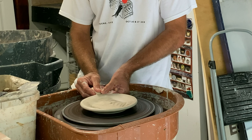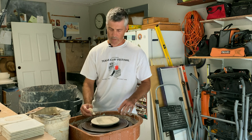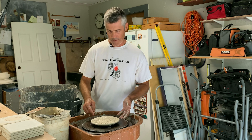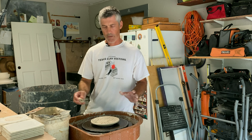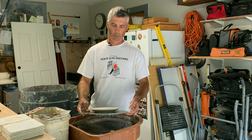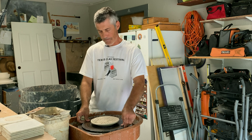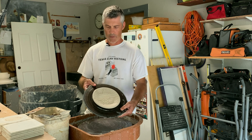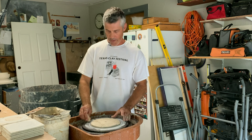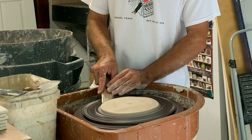I like to smooth it out, so we'll smooth this rim. If you're okay with organic edges that aren't perfect, you can leave it here - let this dry, turn it over, trim it when it's leather hard, put a foot on it, and we've got a plate. Let's try a different one that's a little more finished - we'll leave this one pretty organic. We've got our texture; we're going to add some water to the bat and slide the wooden tool underneath, keeping it tight to the bat.